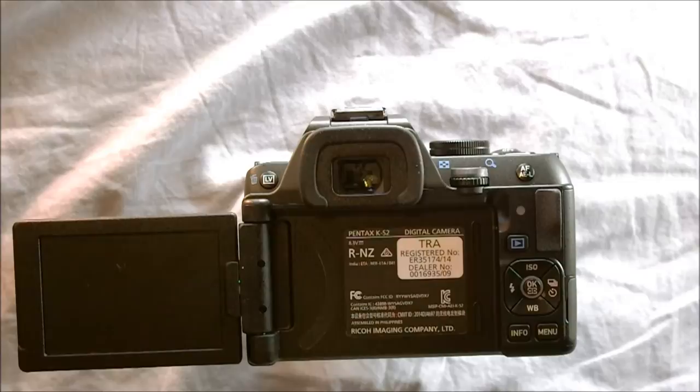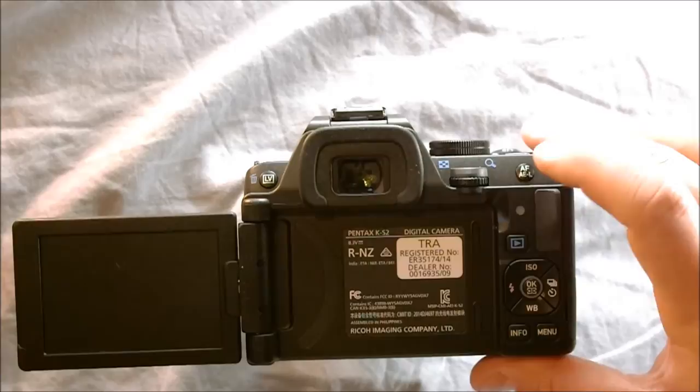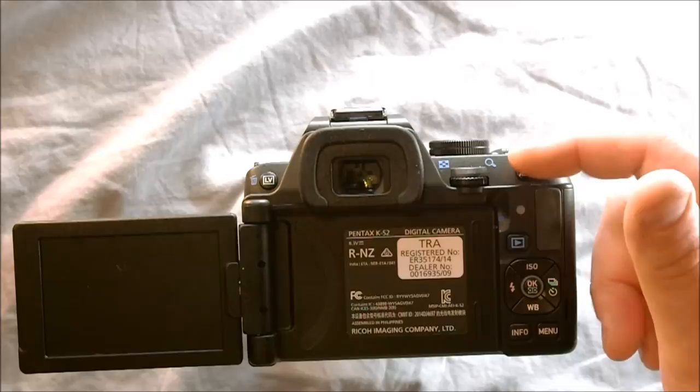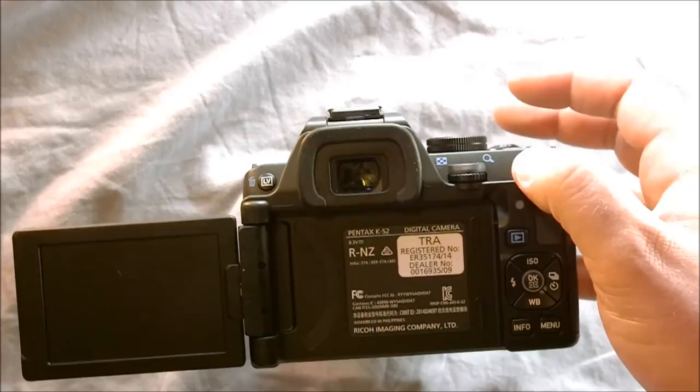In addition to the rear command wheel, we have the AF-AEL button — that's auto focus and auto exposure lock. It's context sensitive; in the menu system there are a few different options you can assign to this, and we'll see that in the third video. It's not something I use very often, but it's another sort of advanced-level feature that appears on a lot of advanced-level cameras. An entry-level camera without it would be none the worse, but I'll show you how to use it because it has some useful functions in certain circumstances.